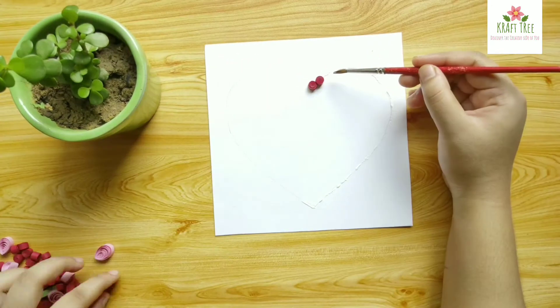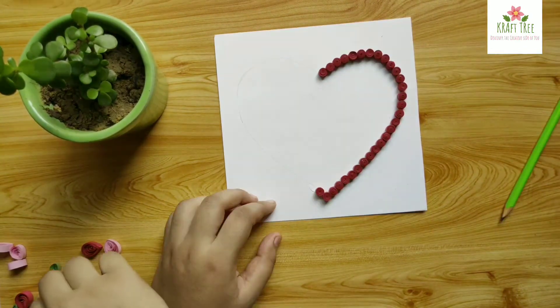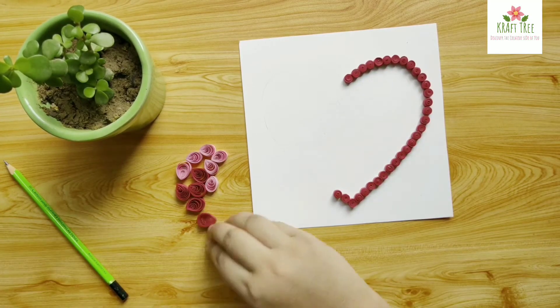I am using a brush here, but you don't have to do it like this. If you have your glue in a tube, you can directly apply the glue onto the paper. After this, just place the tight coils.